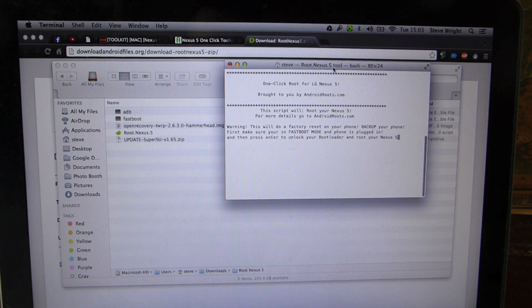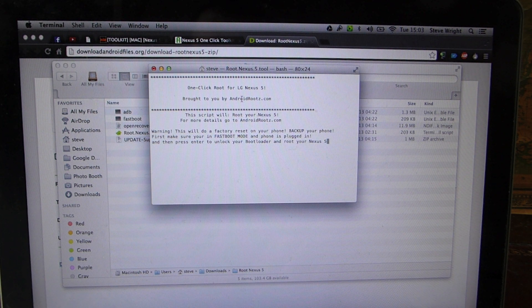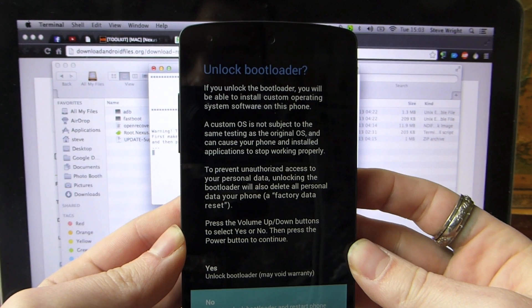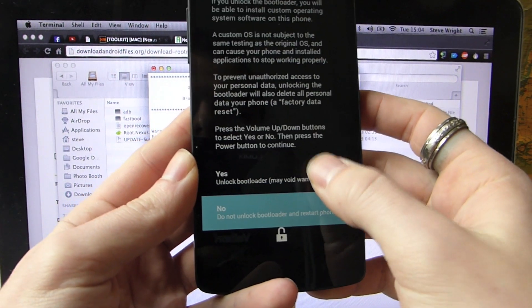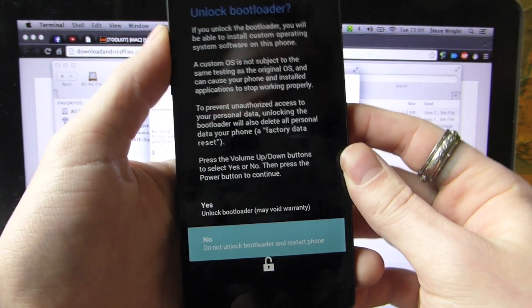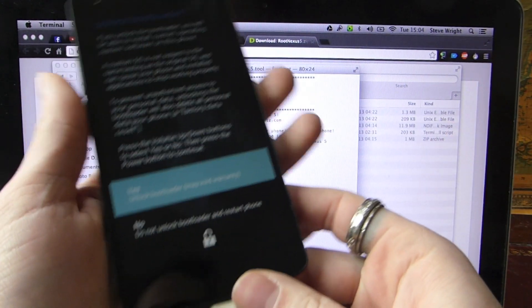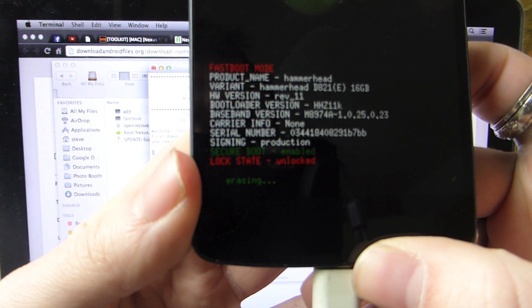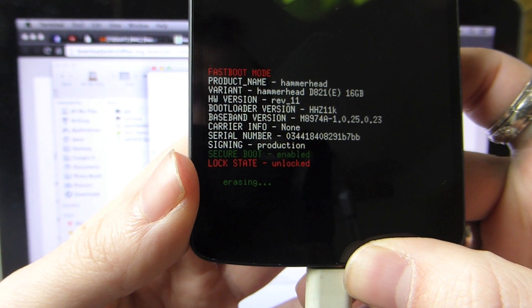You'll then get a little pop-up which says: 'One-Click Root for LG Nexus 5, brought to you by AndroidRoutes.com. This script will root your Nexus 5. Warning — this will do a factory reset on your phone. Back up your phone first. Make sure you're in fast boot mode and phone is plugged in. Then press Enter to unlock your bootloader and root your Nexus 5.' Just make sure you've backed everything up. We are going to go ahead and hit Enter. On your Nexus 5 you get a pop-up saying 'Unlock your bootloader.' Use the volume buttons to scroll through the options — not the touchscreen — hit Yes, and then hit your Power button to select Yes again. You'll see at the bottom it says 'Erasing,' and we're going to let this script run through.